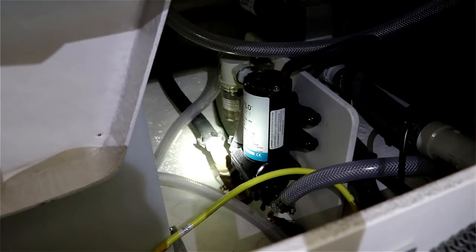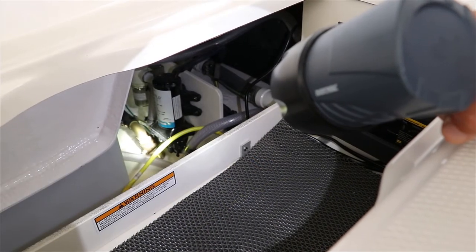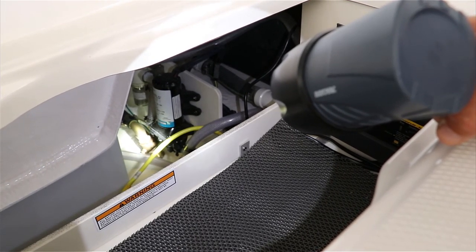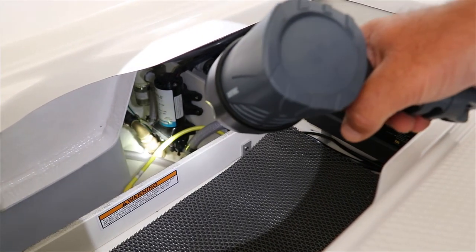So when you turn the key on in the head compartment to discharge the waste overboard — and remember, you have to be three miles offshore to do this — you want this valve to always be in the closed position when you're not using it. But that's what it looks like and that's where it is on this Robalo 242.